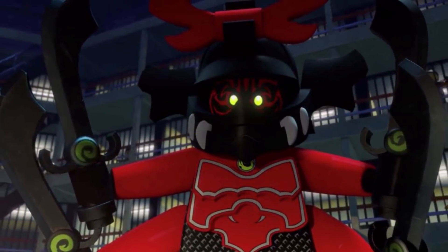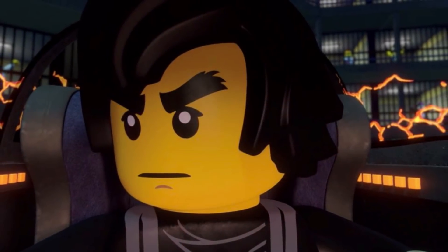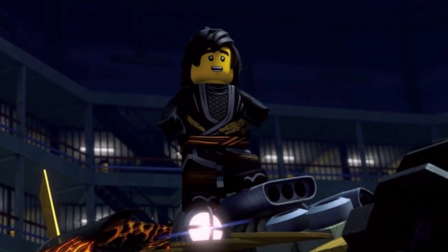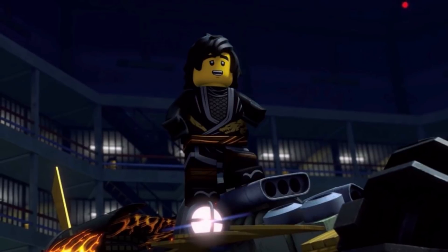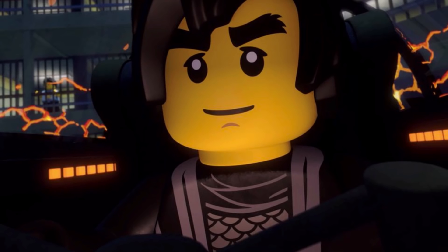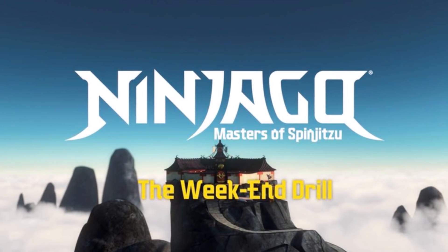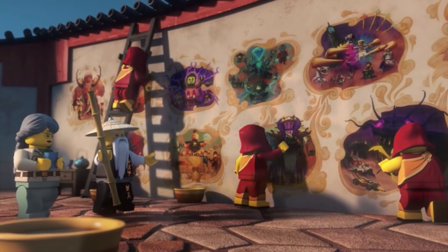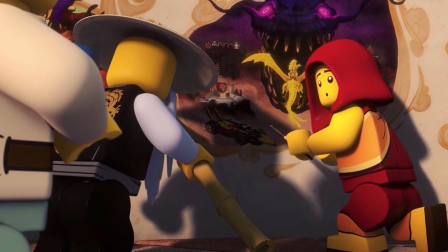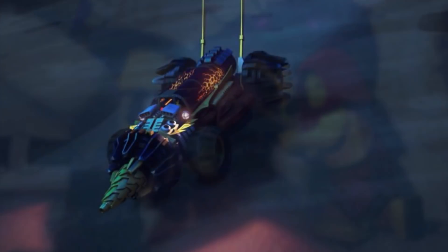This first episode focuses on the earth driller. It seems Nia rebuilt the earth driller for Cole, and I have a feeling that's how they'll tie in all of the legacy sets into the show — if they involve vehicles, they'll just have the redesigned vehicle reintroduced into the show as a gateway for incorporating those sets. Cole gets the earth driller back, and he seems very happy about it in the episode.